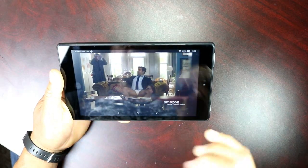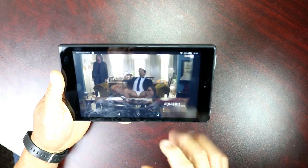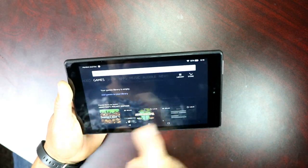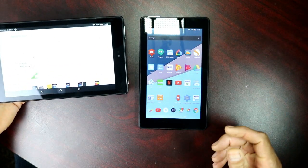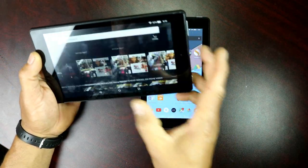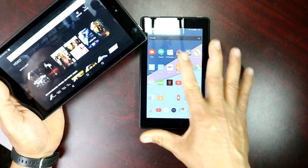Really nice screen, really vibrant. It's downloaded stuff in the background and it's still smooth and buttery — really, really nice. On the 7-inch you can see it's a bit different. I have it set up with Nova Launcher so I just have one screen with only the apps I want, as opposed to this one which has all the Amazon interface.